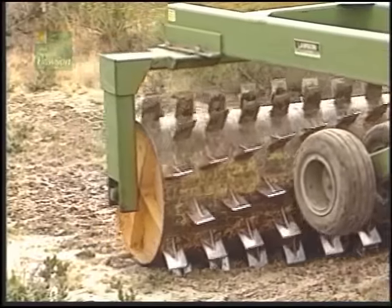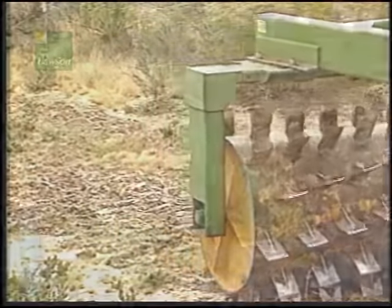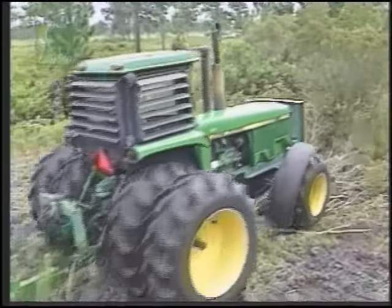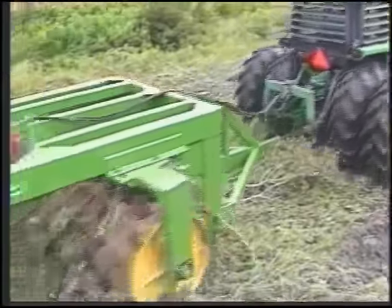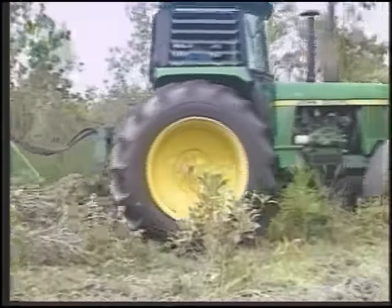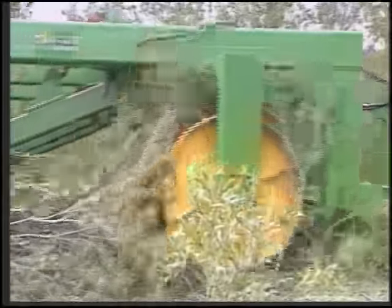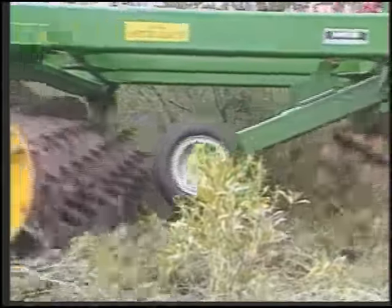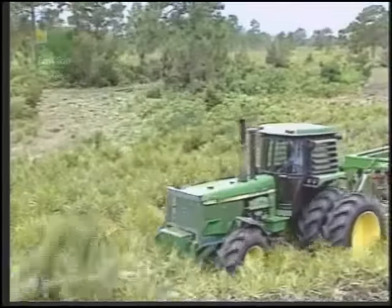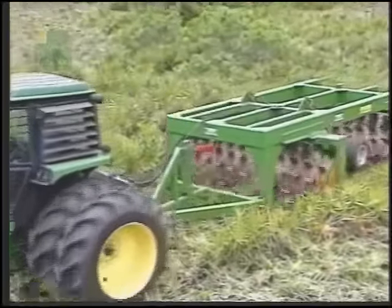Everywhere the aerator cuts the rhizome, it sprouts new growth. Single or tandem units are perfect for reclaiming CRP ground. In its no-till application — that is, by never turning the soil over — the Lawson Pasture Aerator brings CRP ground back into full productivity without losing valuable accumulated topsoil. As the Lawson Pasture Aerator mulches the brush, it builds the humus layer rather than depleting it.